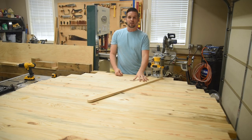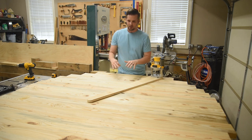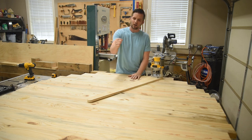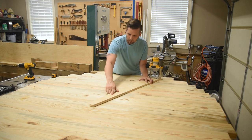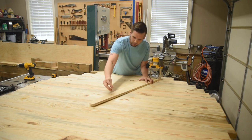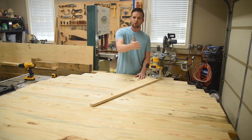So that's it for the jig — it's really that simple to make, and now we're ready to cut the table out. I've got the blank face down, and from the bottom I need to find what I want the center point of the table to be. Once we find that, we'll line the hole up on the jig and drill down so that the dowel will fit in there and act as the pivot point as the jig swings around and makes the cut.